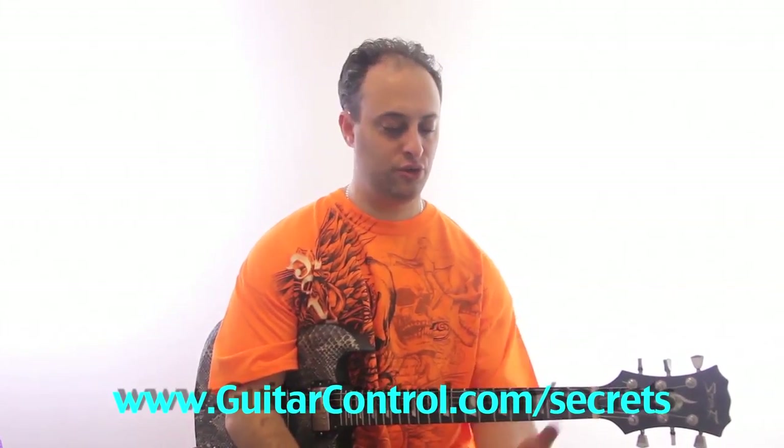Check the link in the video description. And also check out guitarcontrol.com/secrets — I go a lot deeper into learning scales over the neck and all that good guitar stuff. Check it out and let me know what you think.